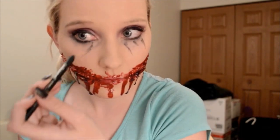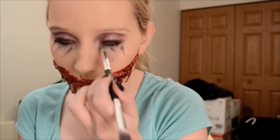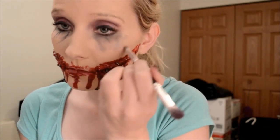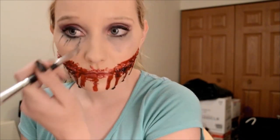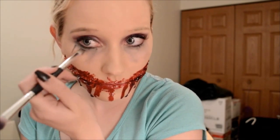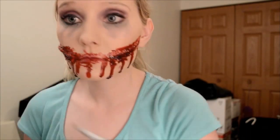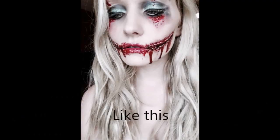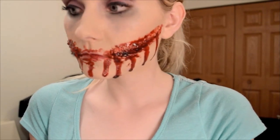Remember — the bloodier the better. This part is also completely optional: I am going in with black eyeliner underneath my eyes. I just think this adds more to the effect. I'm smudging underneath my eyes and making it look like I'm crying, because obviously if your face is ripped, you're going to have a couple tears. It's not really Joker-esque with the crying — maybe it is, I don't know. But I'm literally making it up as I go. So again, you do not have to do this part.